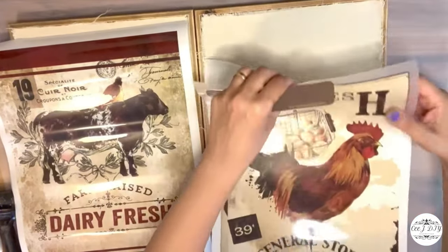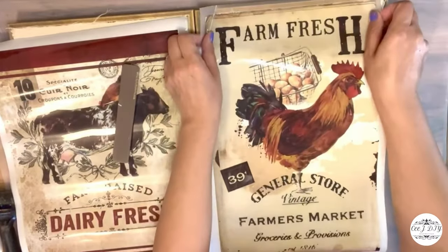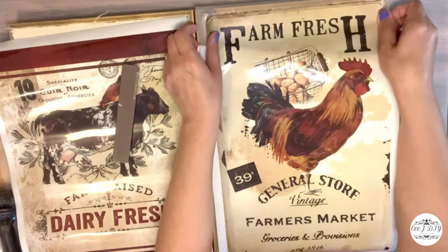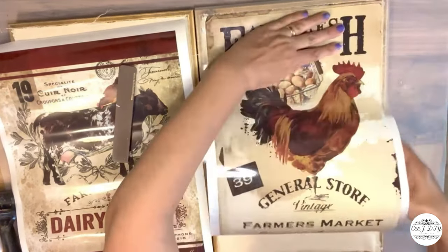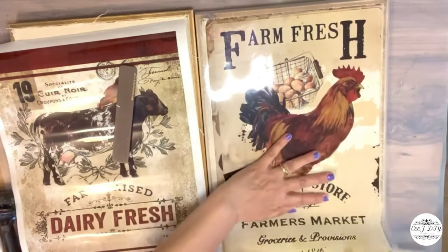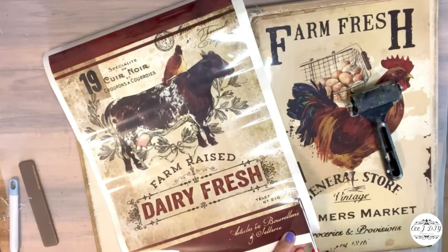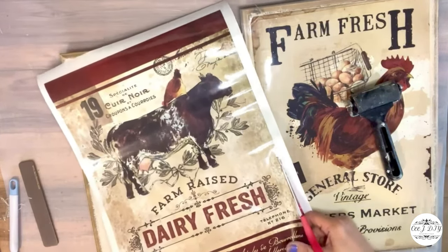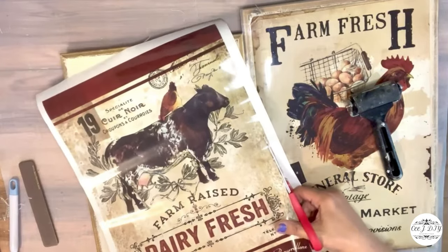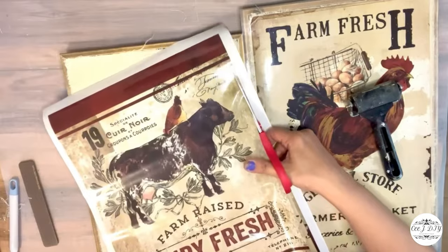Now I'm adding a beautiful Redesign with Prima transfers — yes, transfers, not decoupage, but a transfer sheet. Look at all those beautiful details! I'll have the link for those transfers in my description box. They're a little expensive but worth it because we can make so many projects with them. For the first one I transferred the general store farm fresh rooster sign.